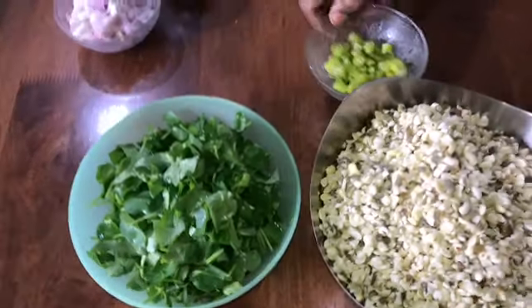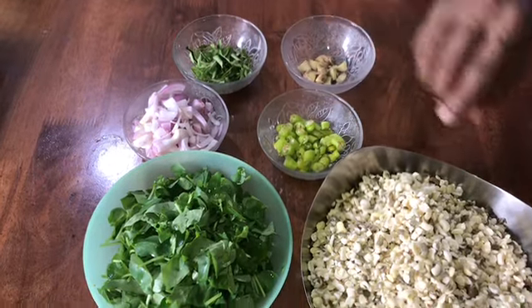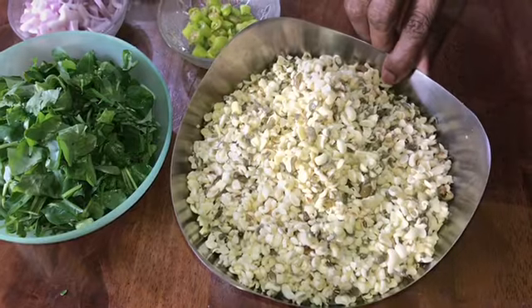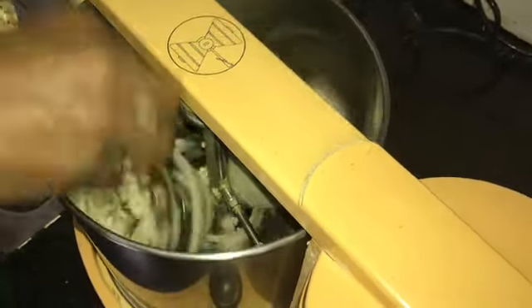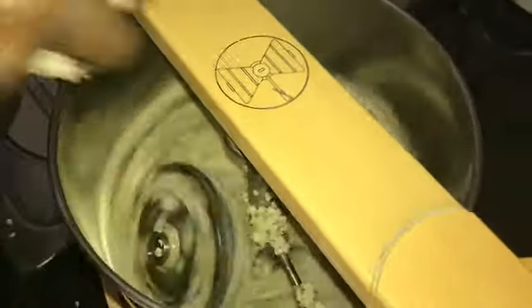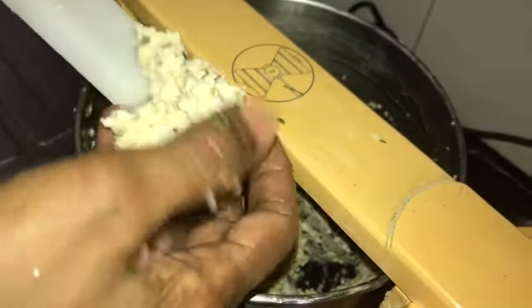I will show you how to make a wet grinder.